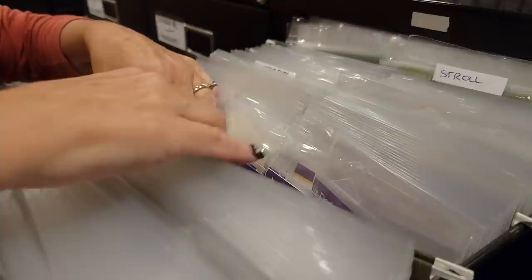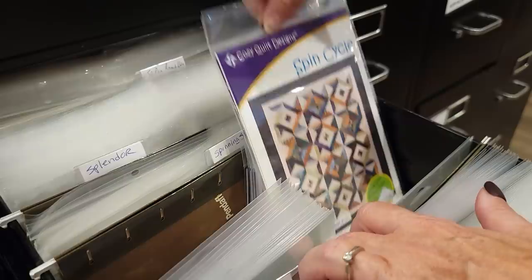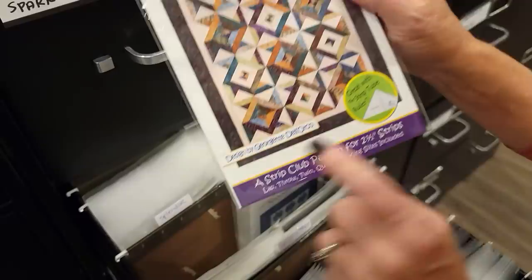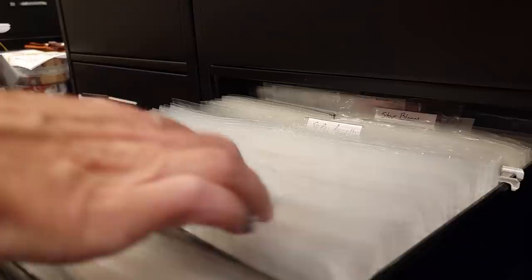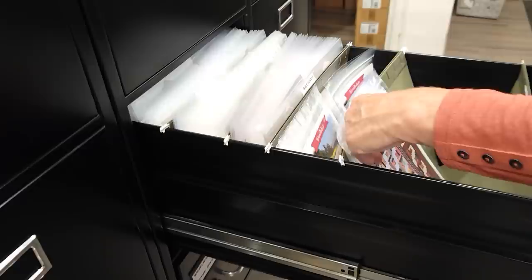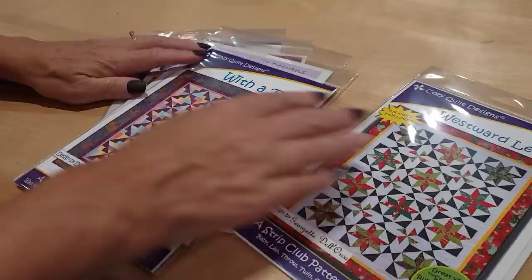Let's see what we can find. Some of these patterns I've probably made. Our patterns are all filed alphabetically, which makes it easy to find them when we're shipping, but they're not sorted by pre-cut, so I have to pull them out to see what they use. This one does use strips — it uses a jelly roll. Here's another that uses jelly rolls. There's an interesting one that uses strips too.